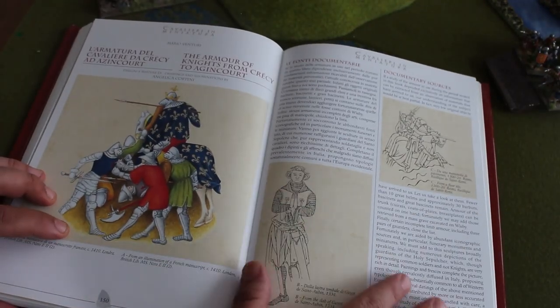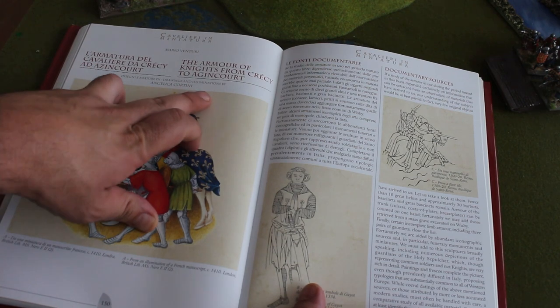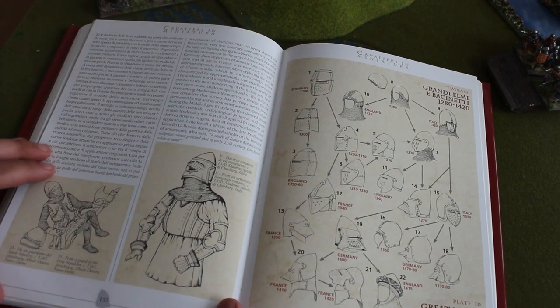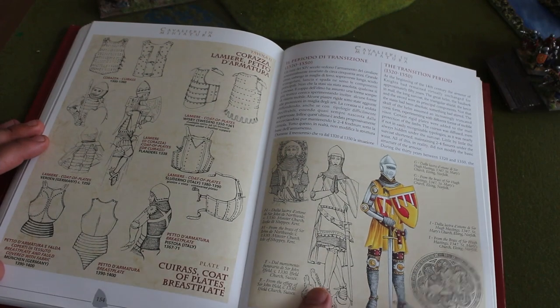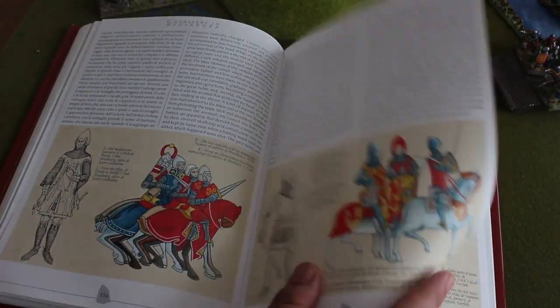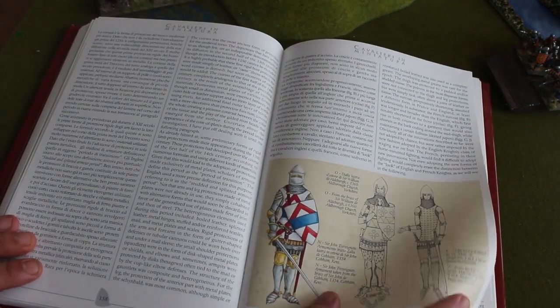A brilliant part of the book is the evolution of the armour — the armour of the knights from Crecy to Agincourt and how it evolved, with brilliant sketches. Look at these sketches: how the great helms evolved and how the armour evolved. Absolutely gorgeous, and it really gives you an idea how the armour evolved, what was added, the bits and pieces that make the armour so different. Really beautiful illustrations.